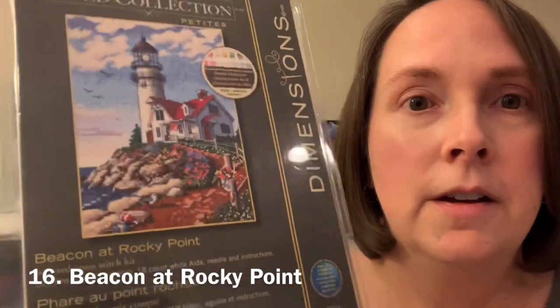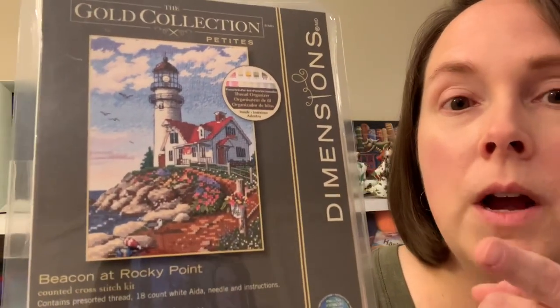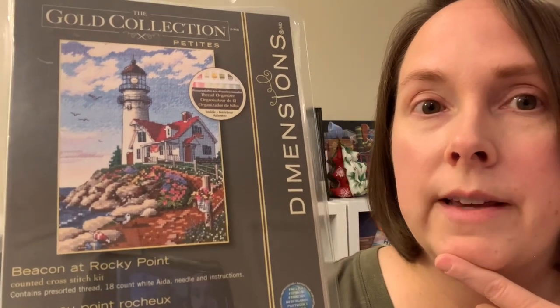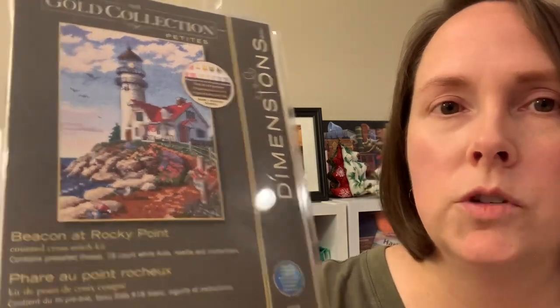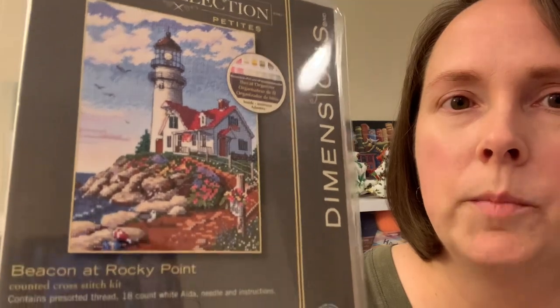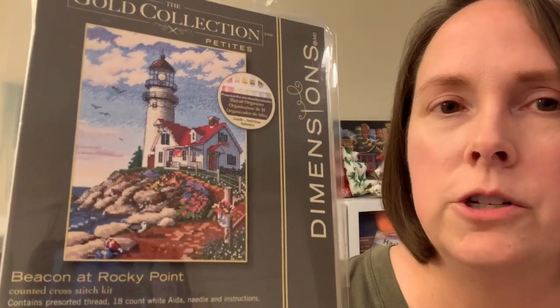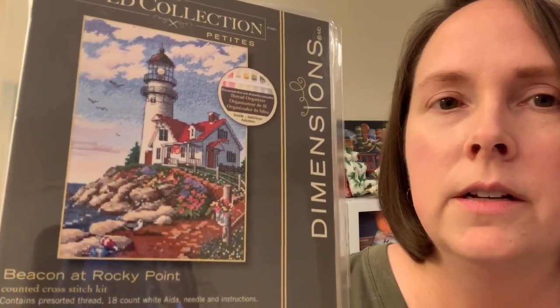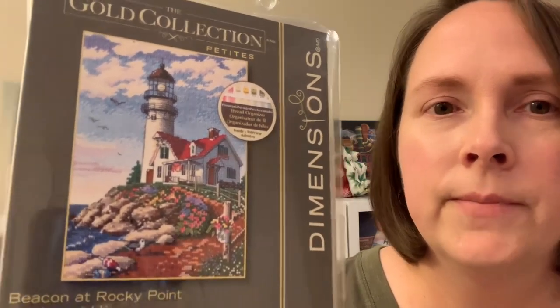The last petite I have is Beacon at Rocky Point, the second of my two lighthouse kits. There is also a full-size Gold Collection kit just called Rocky Point, so there are two kits with Rocky Point in the name — just so you know. That reminds me of home — I'm from the east coast. In the summers we would travel around Nova Scotia, New Brunswick, and Prince Edward Island to see all the different lighthouses, and this really reminds me of one of those.